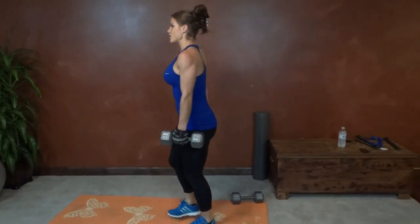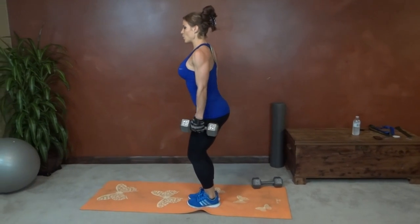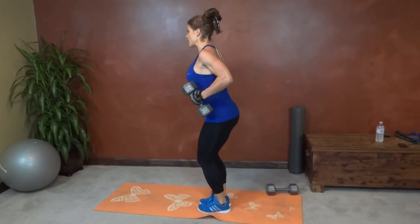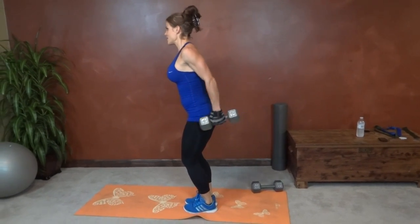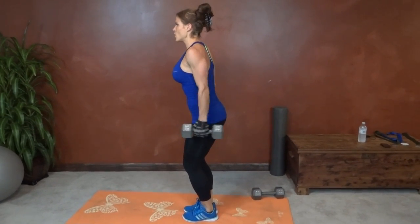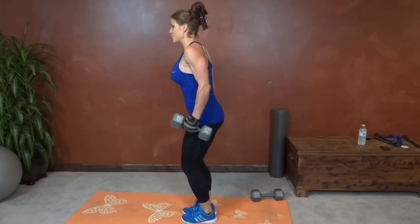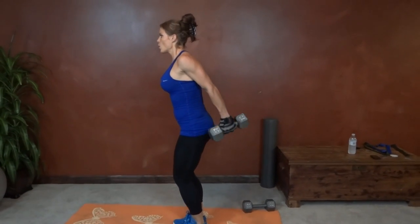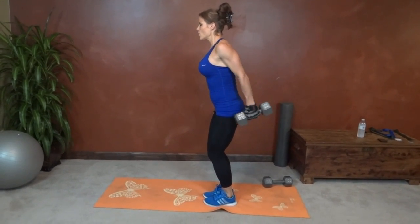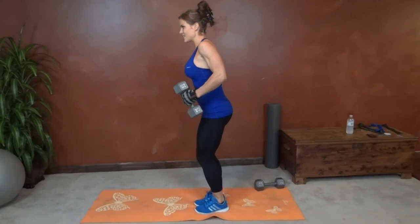Same thing on the other side — left arm this time. Core pulls tight, slight squat, back straight, chest lifted. Try to hold the extension for a second. One, two, three, four, five, six, seven, eight, nine, ten, eleven, twelve, thirteen, fourteen, fifteen, sixteen, seventeen, eighteen, twenty.